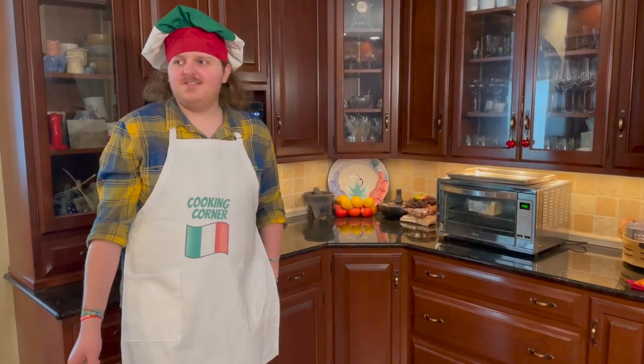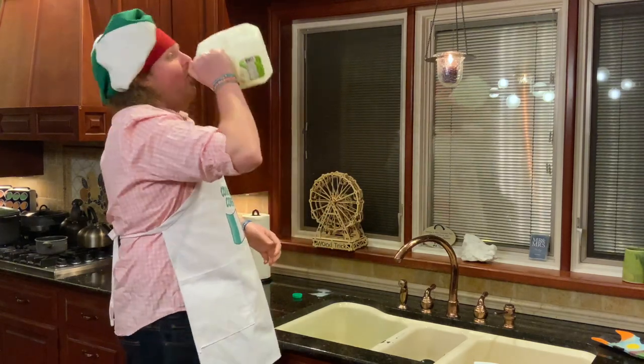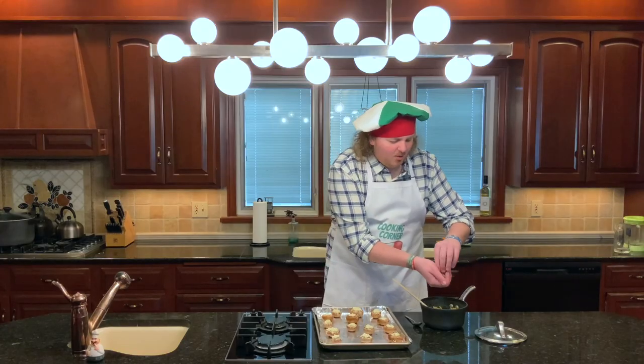Anyone else smell toast? Am I having a stroke? Go ahead, have a swig. Be careful, though, it's hot in here. Get in there with your hands. Ooh, it's hot.